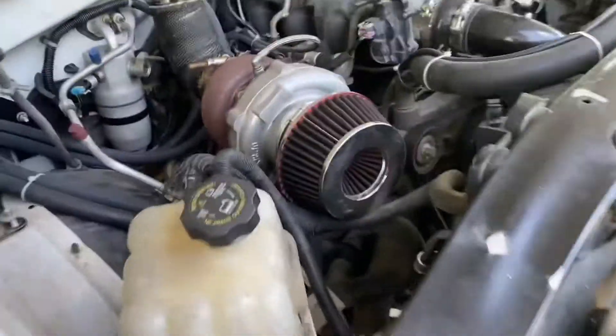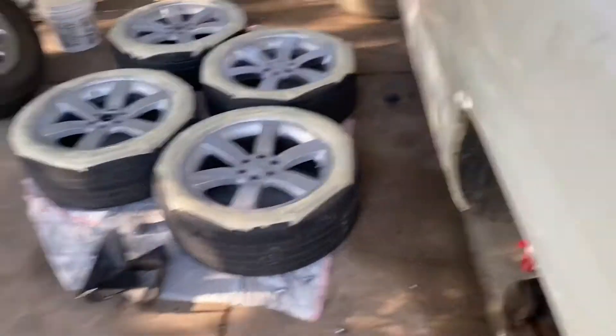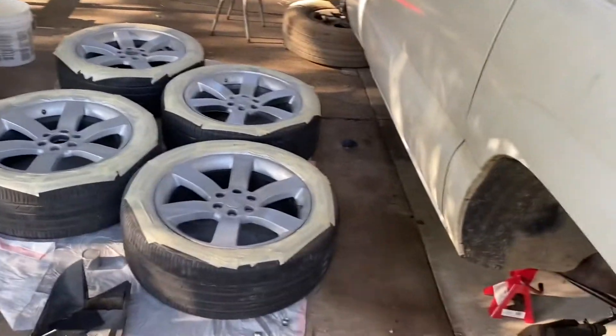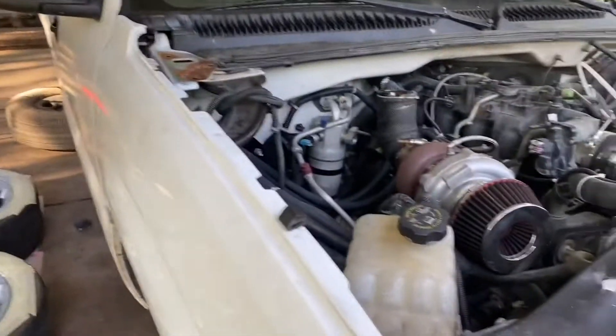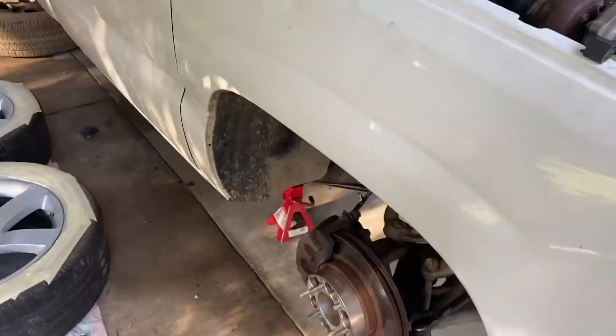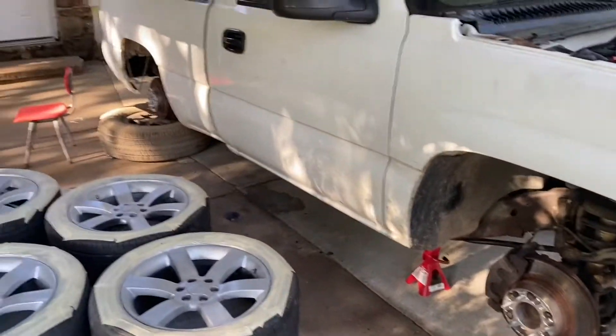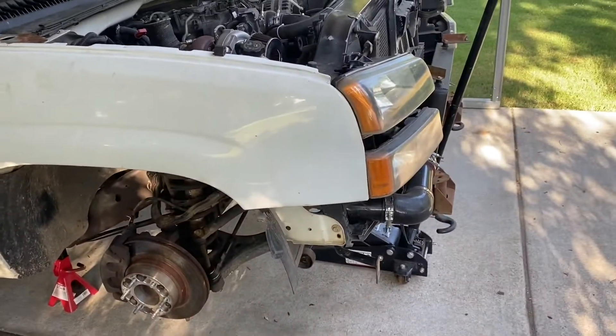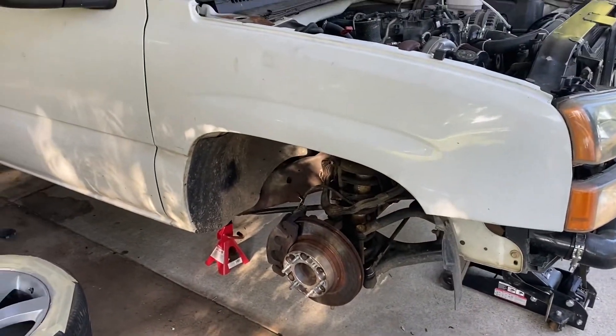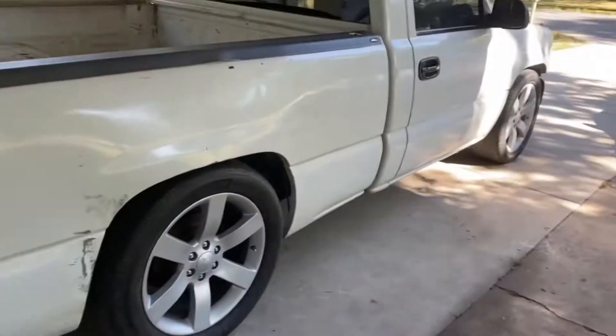I'm just gonna let that dry and then slap them on, and then I'll make another video once they're on the truck. Probably paint the front bumper and the grill all painted.